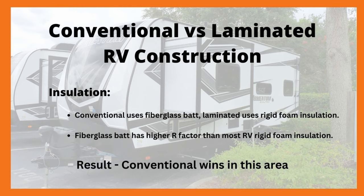Our next discussion is about insulation, and on this point I'm going to give the nod to the conventional method. Some may disagree, but fiberglass batt insulation actually has a higher R-factor than rigid foam insulation — at least the kind of rigid foam most often used in RVs. So even though some people really dislike the idea of fiberglass insulation, the reality is that very often it is a better insulating material. Moving on to weight: in this area, laminated construction wins hands down because of the aluminum frame. That's the whole point of having an aluminum build — it definitely lightens up the RV.